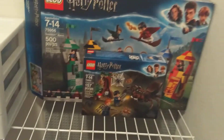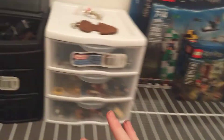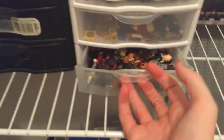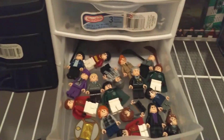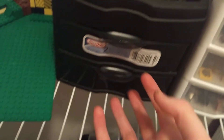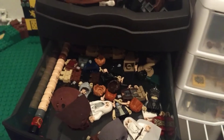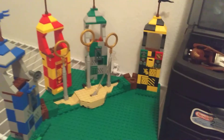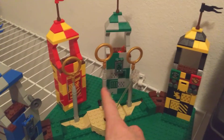Here are my Harry Potter boxes. You guys have already seen my minifigure stuff — like Lord of the Rings, Harry Potter, Marvel and DC, World War One and World War Two, then all just random minifigure stuff, and then all my animals in there.